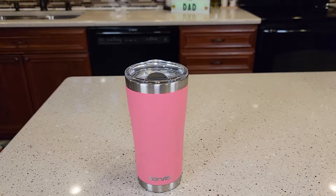Hello everyone, this is Jet The Dad. Today I'm going to do a review on this 20 ounce tumbler made by Tervis. This is their berry blush color.